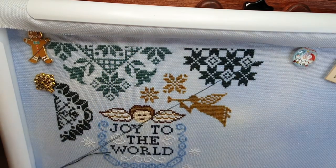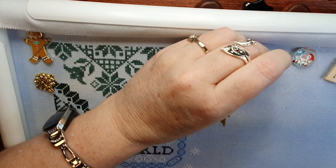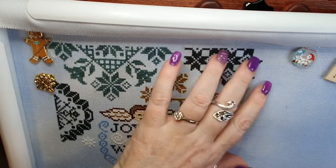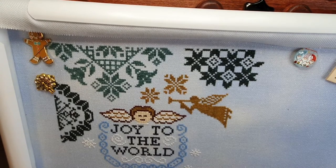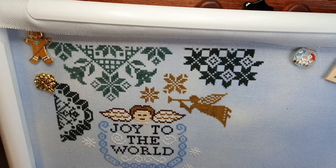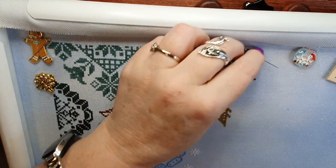I'm so happy that quilt went out yesterday and was finally picked up. I started batch filming sewing tutorials yesterday — and there's one that's going to be relevant for cross stitchers as well, so keep an eye out for that.